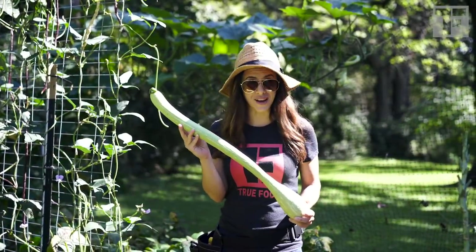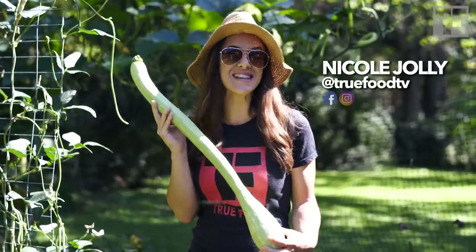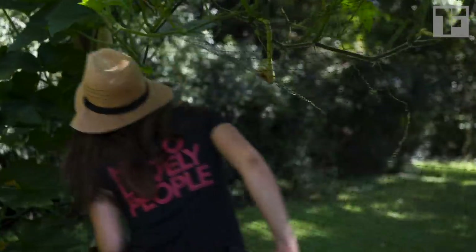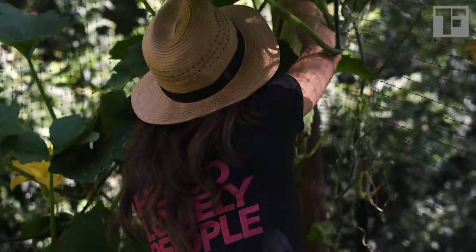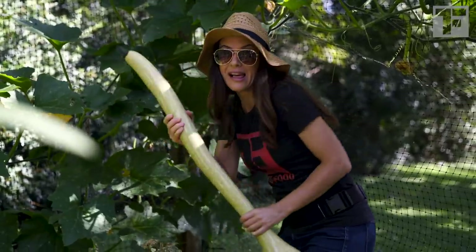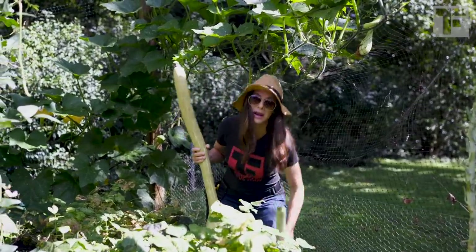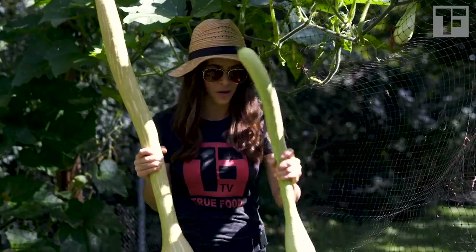This is a zucchini called Rampicante, and as you can see they get quite big, but this isn't even the biggest I've grown in my garden this year. I'm about to harvest that one right now. Come on. This is the biggest Rampicante I've ever grown. And for scale, let me pick up the other one — a little bit bigger. I want to tell you more about these things. Let's go over here.